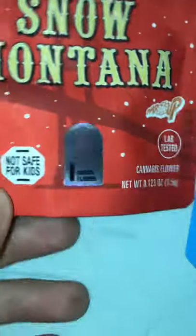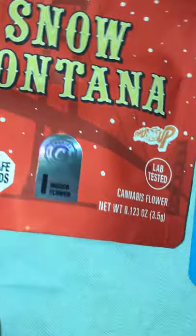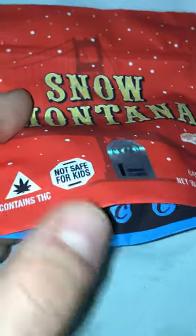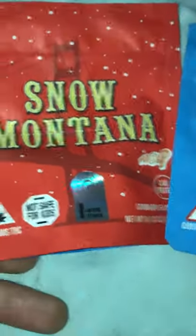I don't have any fake cookie bags to show you guys, but real talk it is very easy to tell. You can even feel the material of the bags. Berner is on another level — he has these super slick, nice bags. So if your bag feels like just a regular mylar, it's not real.